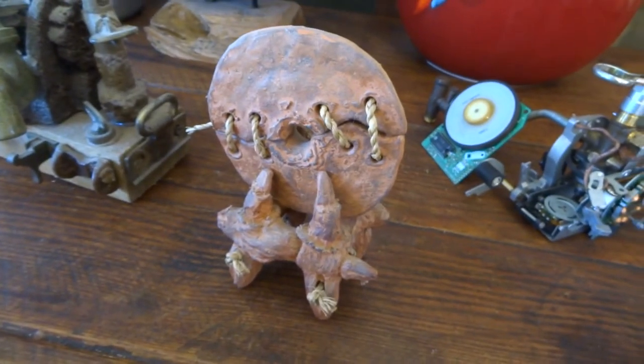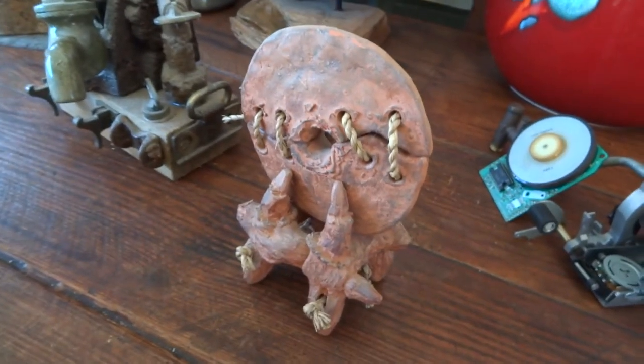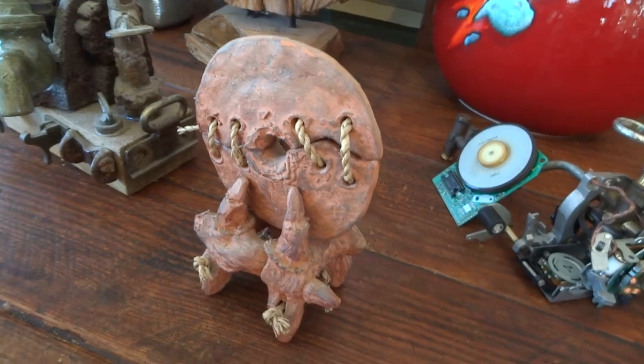This one's called Discus. This is ceramic — made of clay. I fired it and put the string on afterwards, then painted it a bit and roughed it up a bit as well.